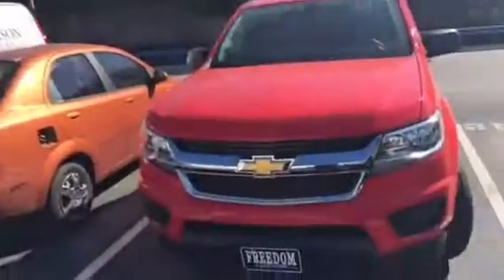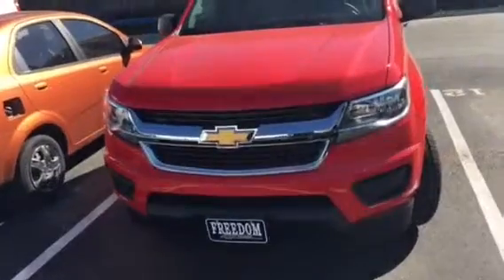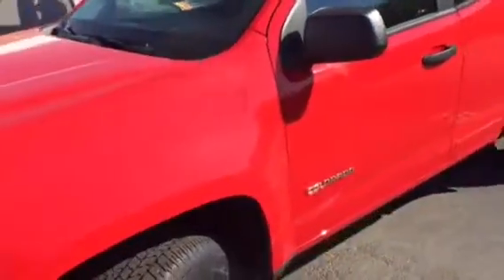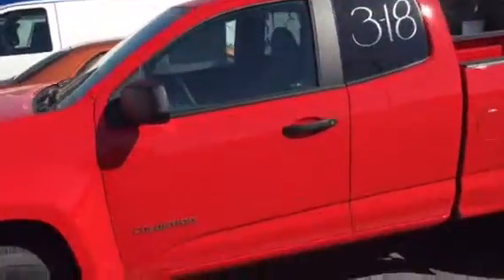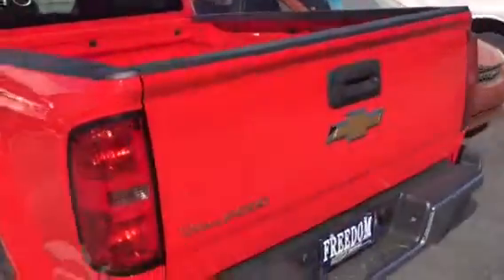I just wanted to show you how it looks and give you a great virtual tour of it. This is the 2016 Chevy Colorado. It is the work truck model. This is the extended cab, beautiful red color, with a nice long bed.